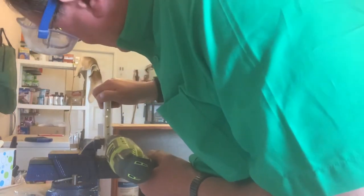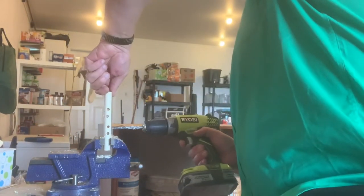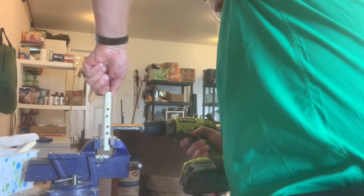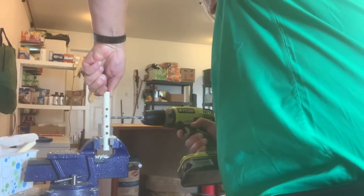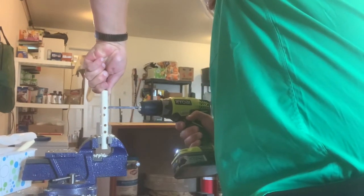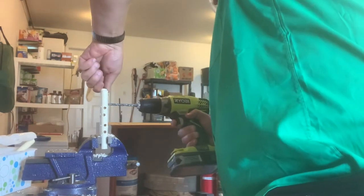Now drilling across the other side. Now we're going to do the perpendicular shots — these are a little bit safer because your hand is not directly behind it. You certainly don't want to get too close.